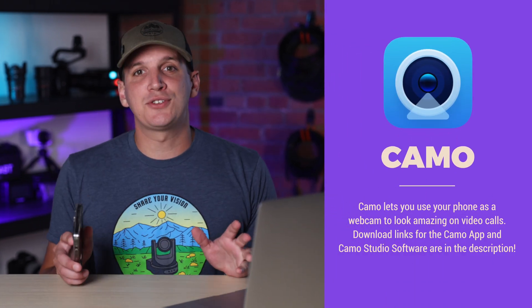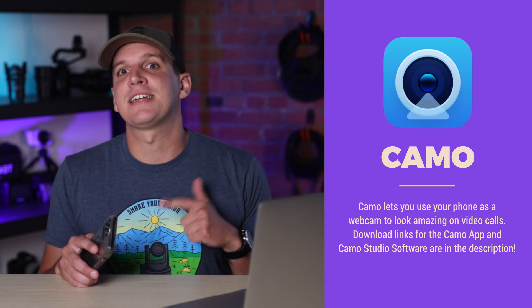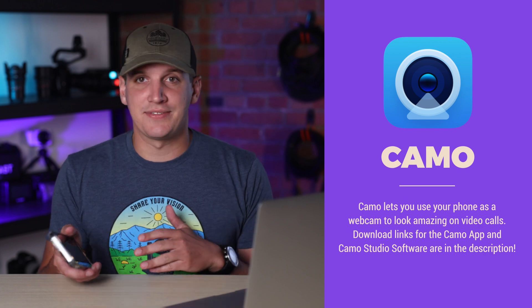And last but not least, you'll need Camo, which is what makes all the magic happen here. In order to turn your phone into a webcam, you'll need to have Camo installed on both your computer and your smartphone. Don't worry — it's free to use, it works for both Mac and PC, and on Android and iOS devices.